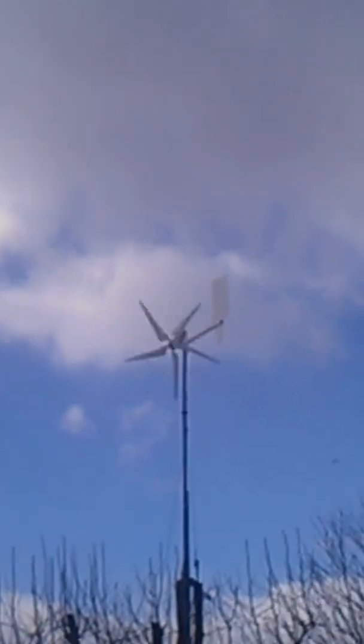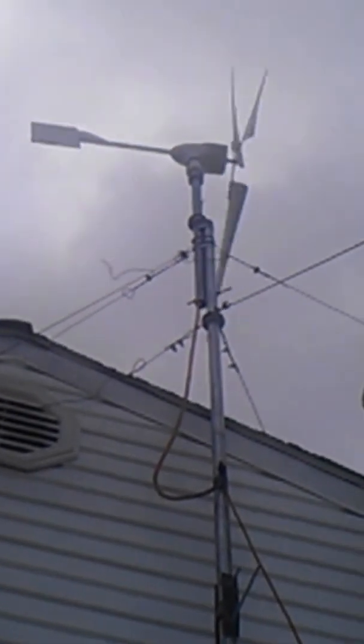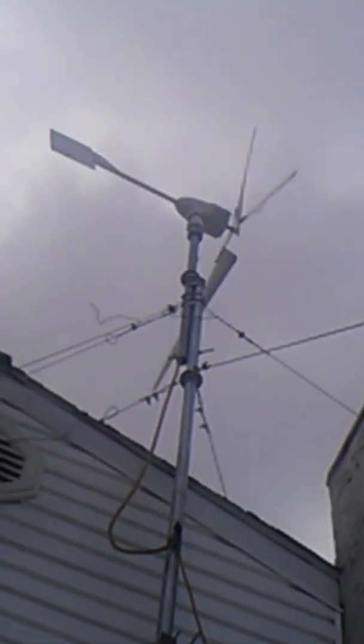They're doing a decent job. It all comes down to the kilowatt hours. I'll have a better idea of that in a few months now that I've got stuff monitoring pretty close to what it should be.